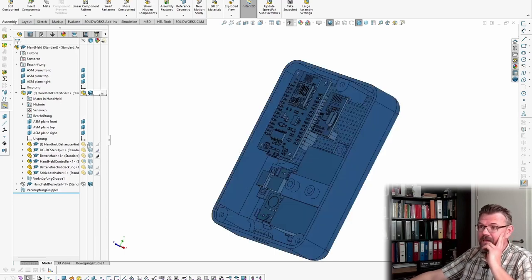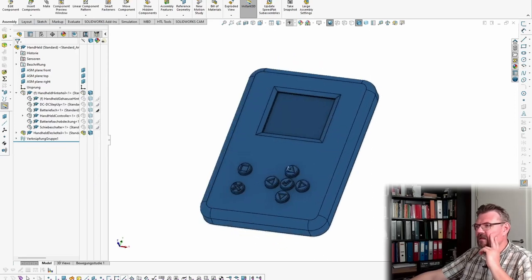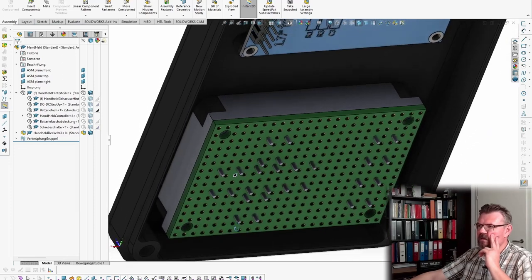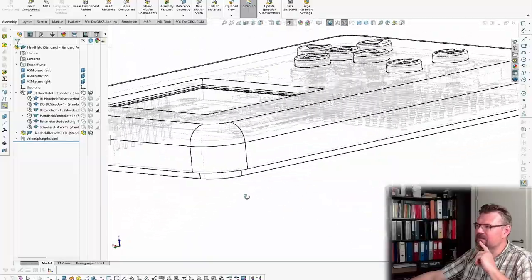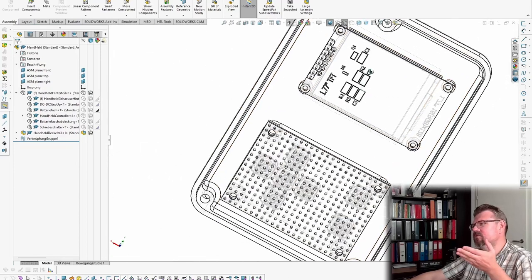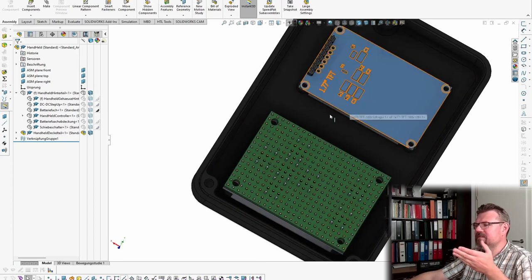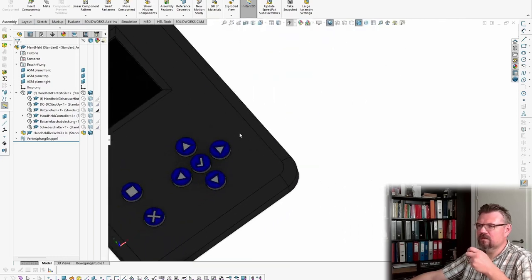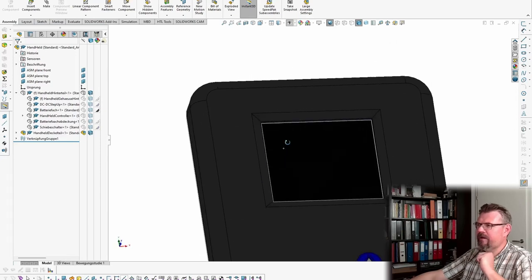And the other side — we have the case, the buttons, and inside the buttons there are springs and stuff. I think this should do the trick. I really hope these elements — the models I downloaded from the internet — are accurate enough for the planning.